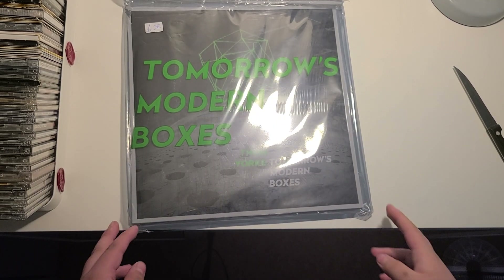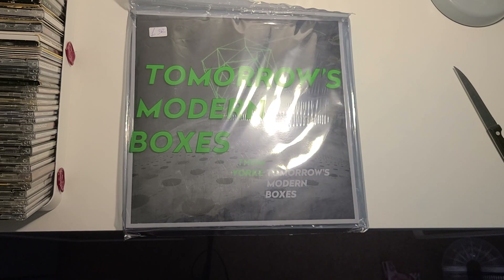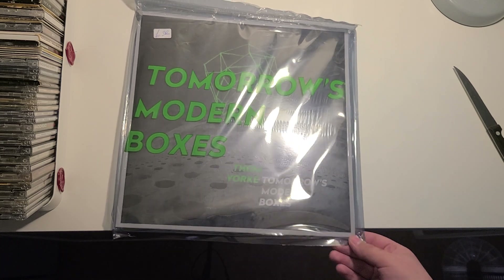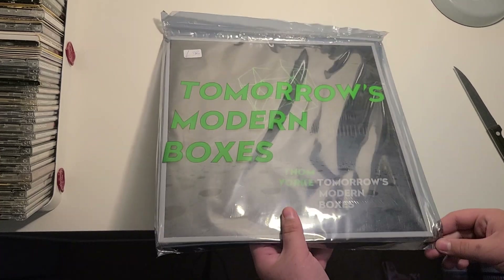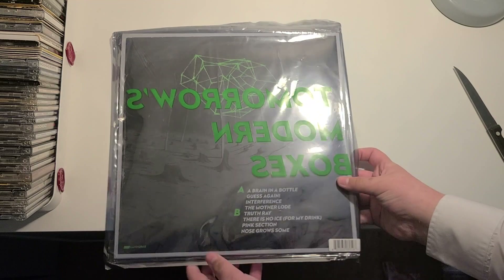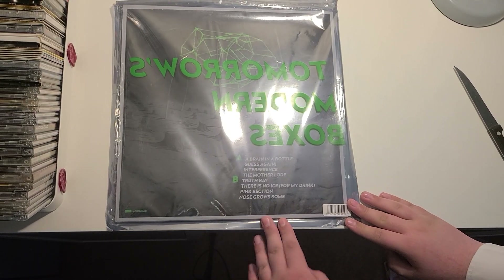So this is, of course, Thom Yorke's second solo album, Tomorrow's Modern Boxes. And I widely consider this album, to me, as Thom Yorke's not-so-noticeable album. But even though it's not that noticeable, it's still really cool. And I love the packaging of it — it's amazing. Here's the back over here, and I'll say it's beautiful.